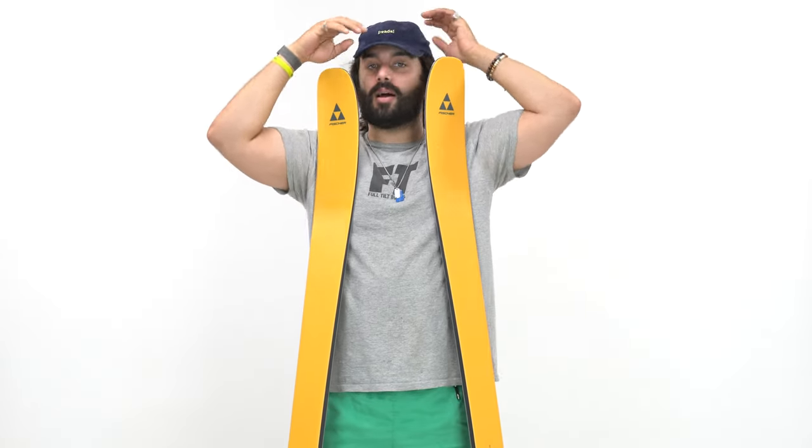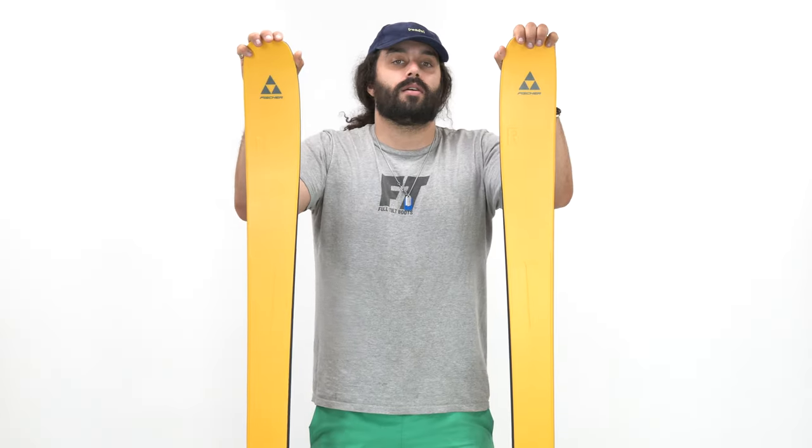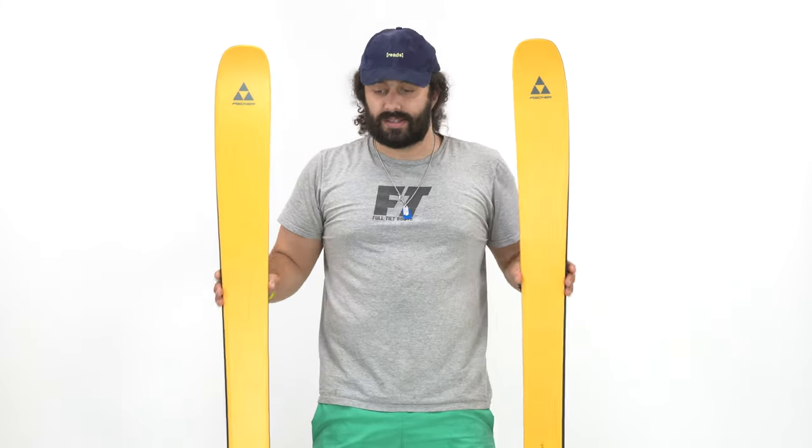I'll just clap real quick — got a clapper right here. Gotta use the clapboard; it's illegal not to use the clapboard. Adam here from the Out of Collective, and today we're going to talk about the all-new Fischer Ranger 96.